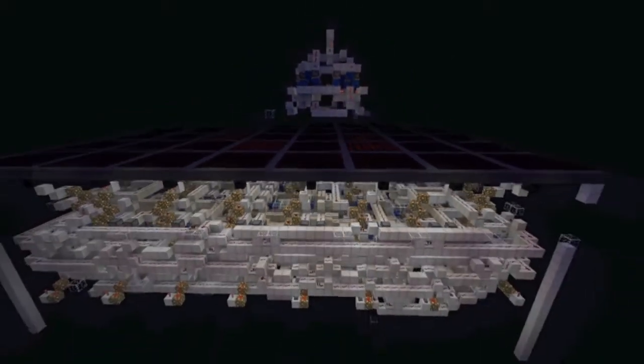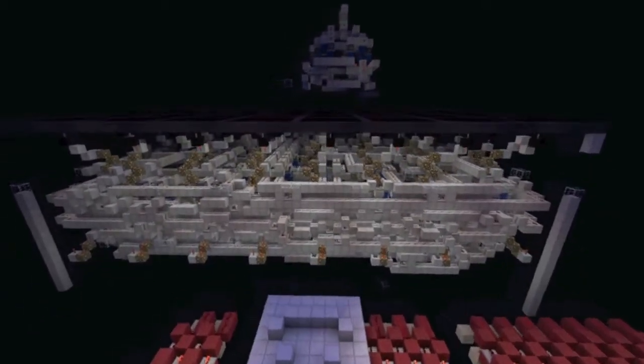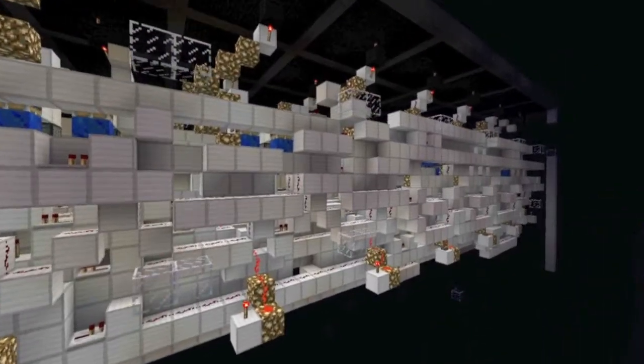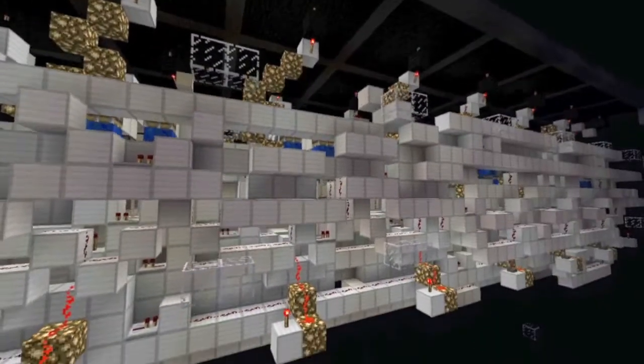Let's take another look at what this thing looks like. It's so, so, so congested. This is the most congested wiring that I've ever worked on. I mean, it was fun for a while, but then it got a little tricky.